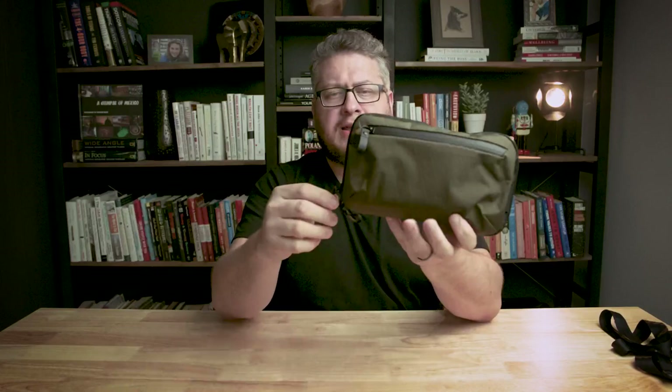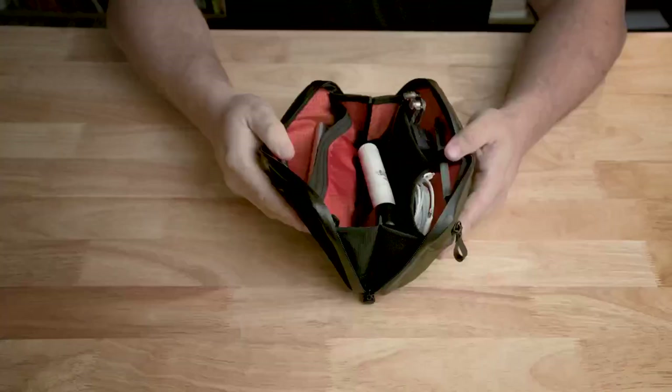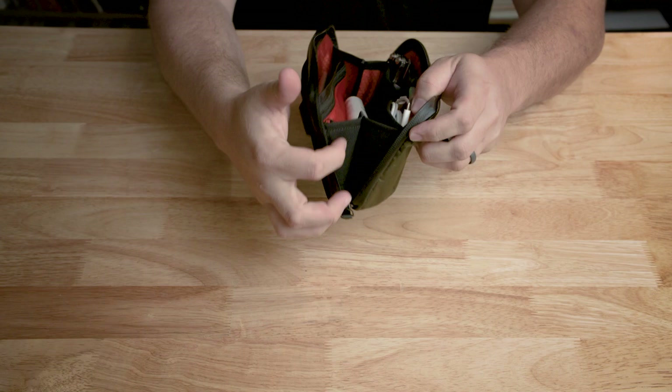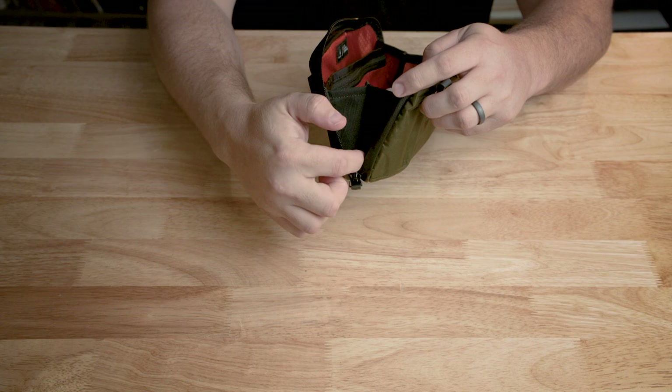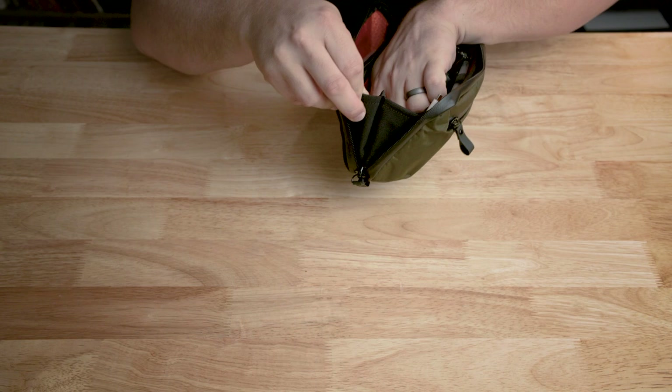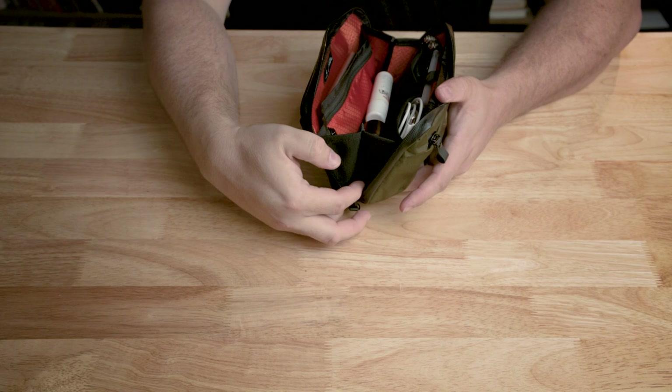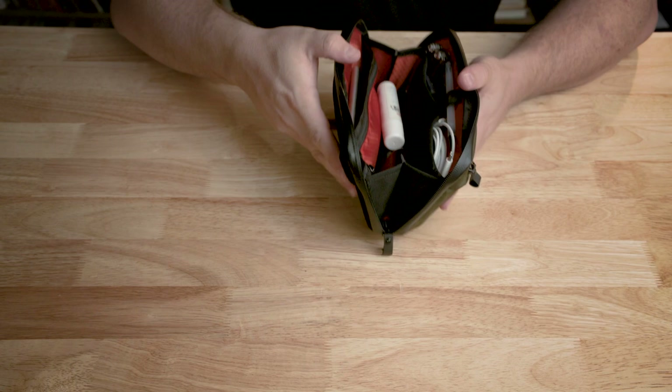You can kind of see this thing is packed full — about as packed as I feel comfortable making it — and you can get a good sense of the size. As you can see, it's an accordion-style opening, and it's got gussets on the side to protect your stuff from falling out. However, the gussets are not sealed at the bottom, so I can put my finger through, and something small like a little screw could fall out through that gap. It's not a big deal, but be aware.